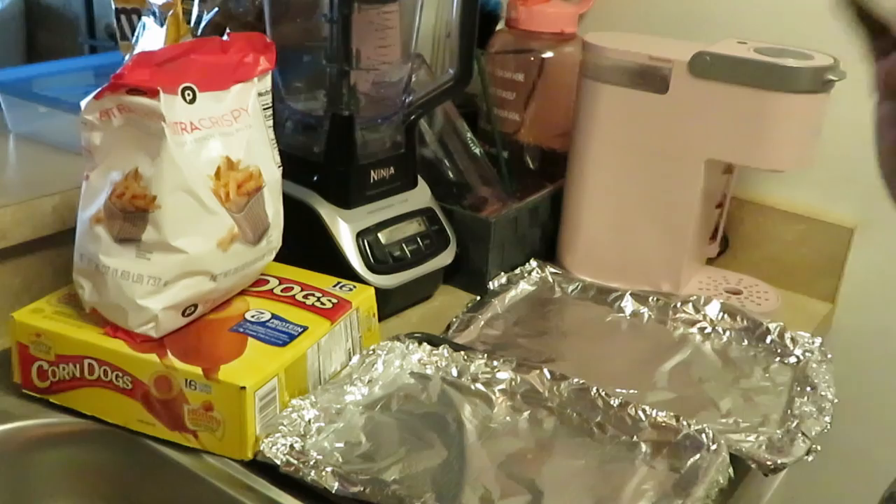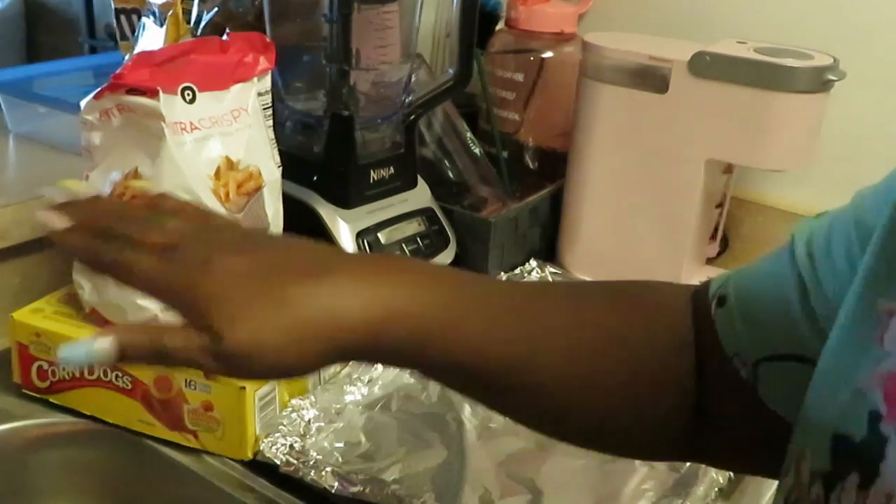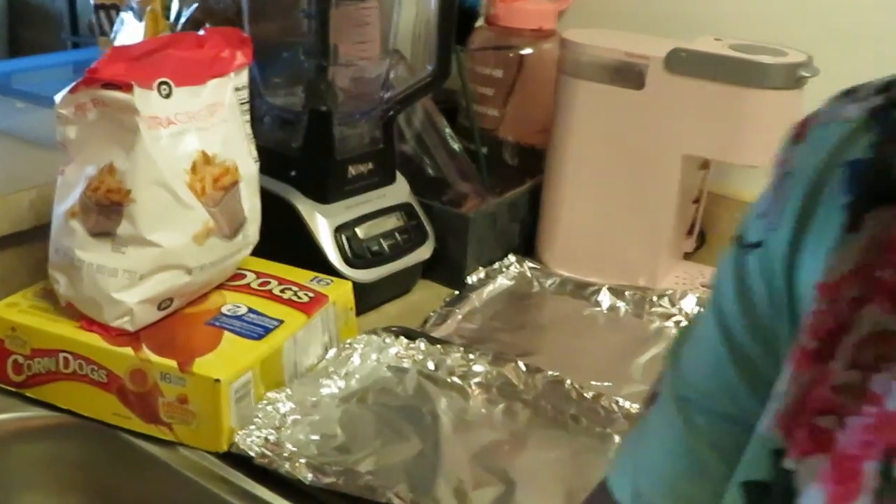Hey guys, it is Arika Misha. I just got off of work and I'm tired and I don't feel like cooking — I'm just keeping it real. But you gotta feed your kids, so anyway, I'm doing something quick. Hey y'all, it is Arika Misha, I just got off of work so y'all know I got the makeup on and all that done. Shout out to everybody out there.